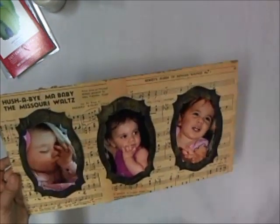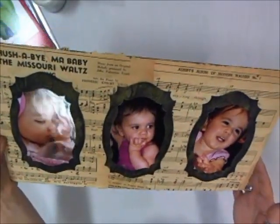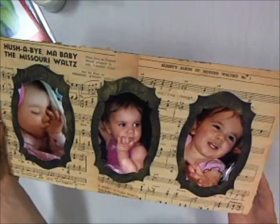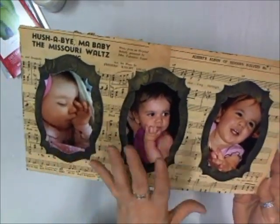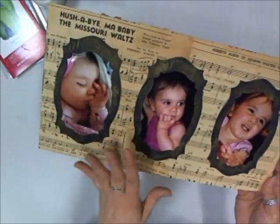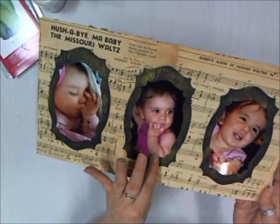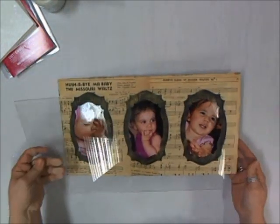Now we have all three pictures of my grandbaby. We have the vintage music sheets in the background collaged, the Labels 25 as the background for the pictures, and then used the second size down to actually die cut the pictures that we're going to put on the inside. So let's just put it all back together and take a look at how it looks all put together.